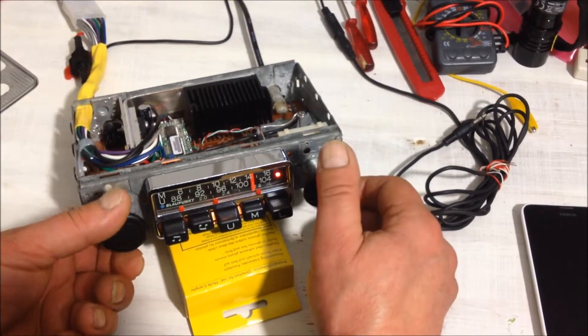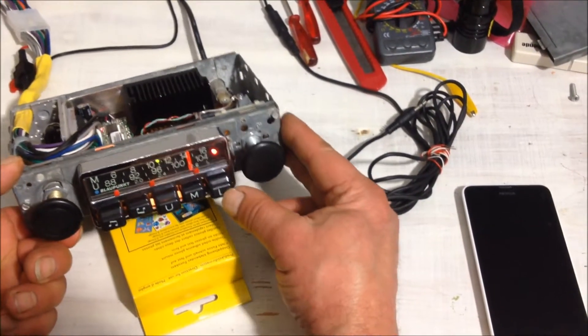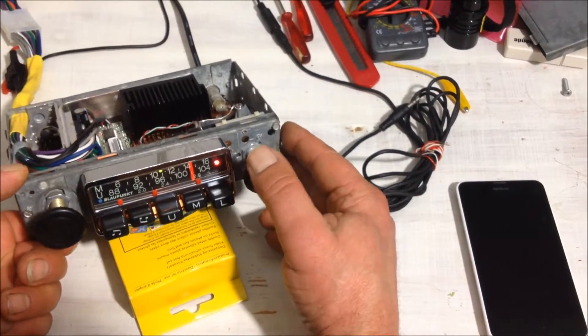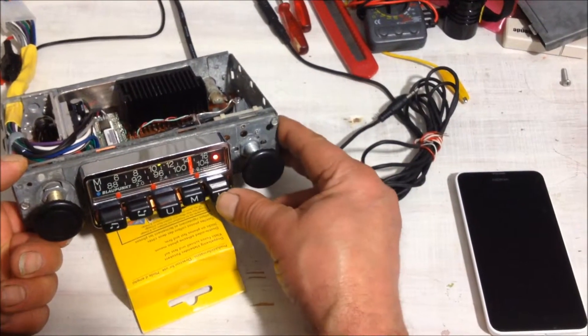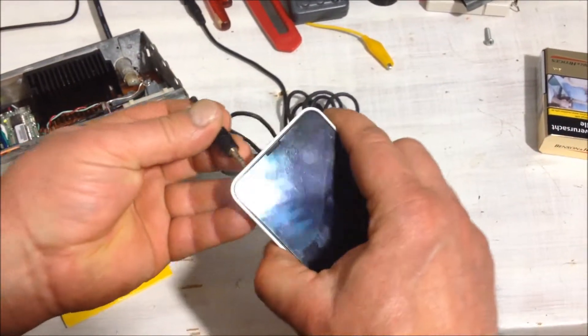It's got good AM reception as well. The last button here, which is long wave — hardly used anymore in Europe — I've repurposed as a line-in, connected to your iPhone for example.